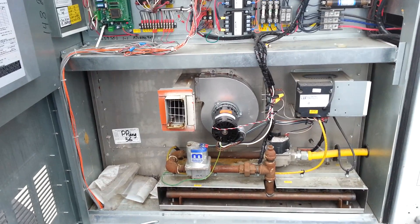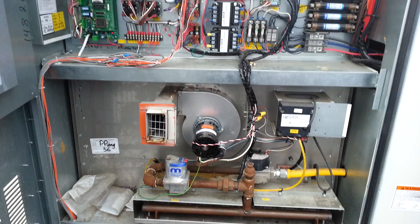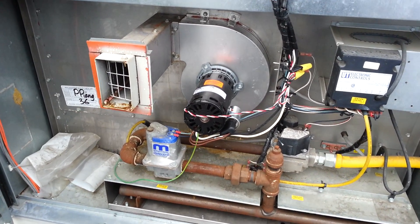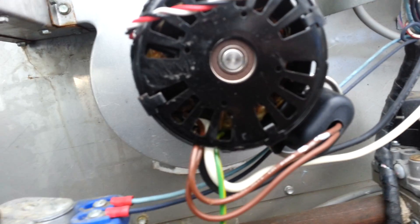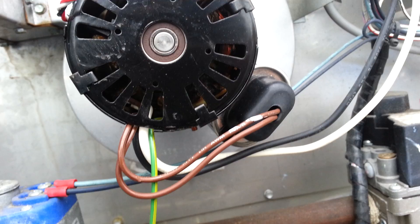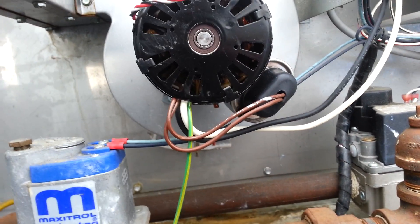I'm working on this Aon unit. It's had this combustion blower motor replaced about a month ago, and now — the windings are nice and charred, and it's failed open.